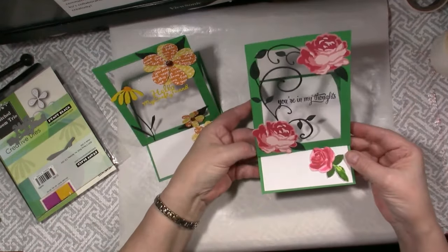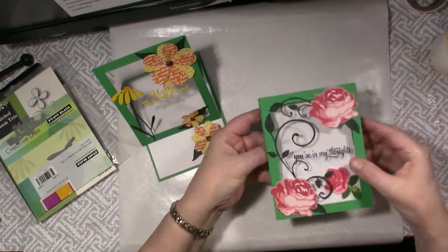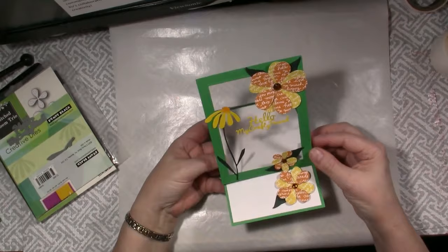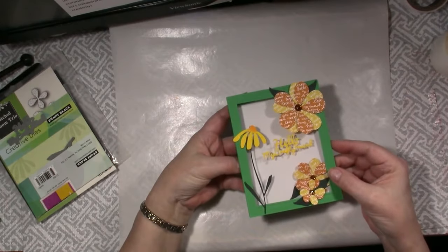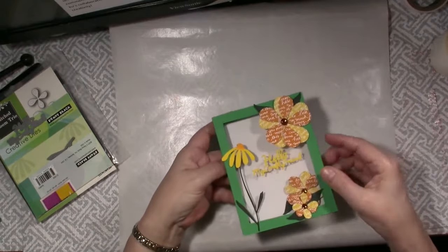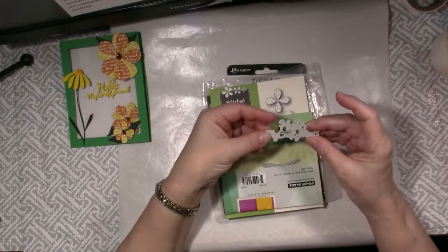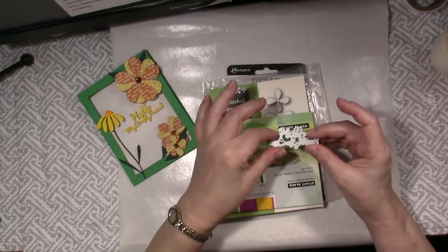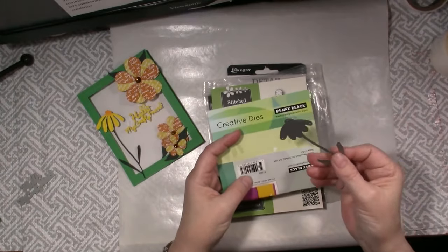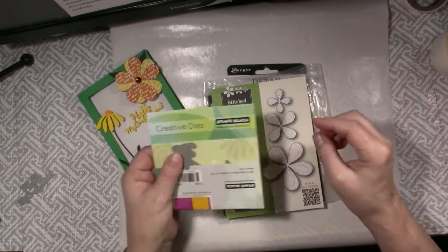You can see that it folds flat to mail and stands up with a floating image in there. This is the card that I am creating for you today in this video. Again it lays flat to mail and stands up with a floating sentiment. Here are the supplies I used to make this card. I used a Hello My Crafty Friend die from Cat Scrappiness, and an older flower called the Bashful Daisy die from Penny Black that I still love.